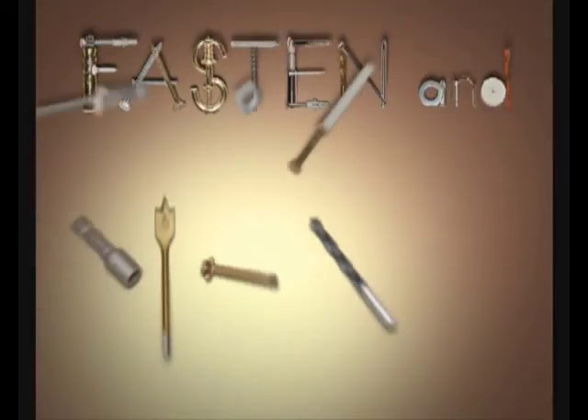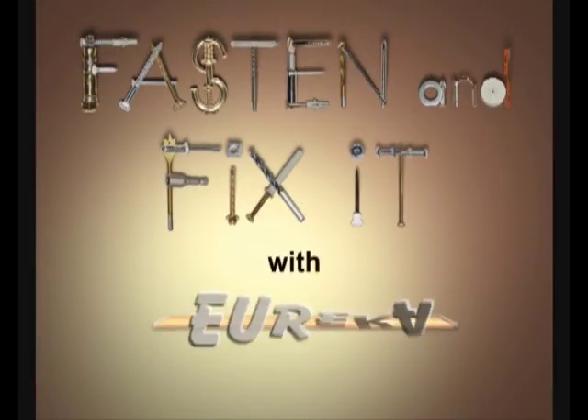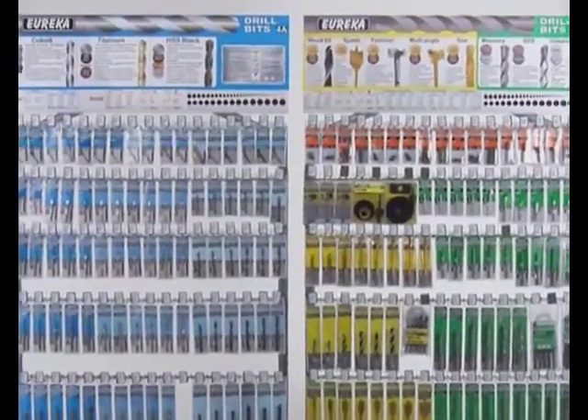Fasten and fix it with Eureka. See how easy and convenient it is to find the right Eureka drill bit fast.